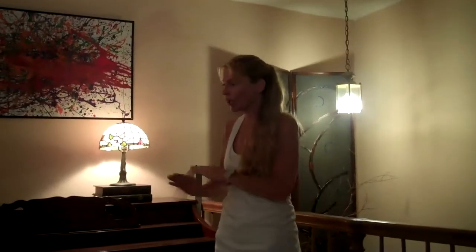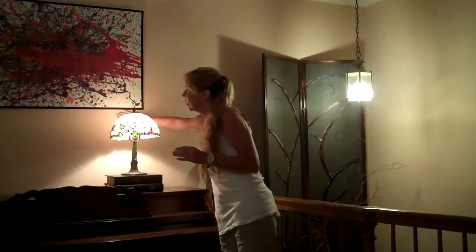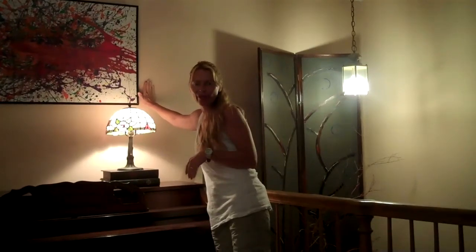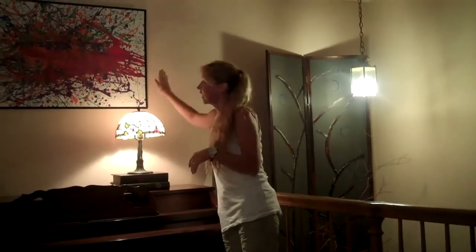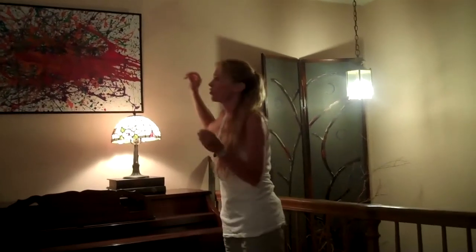I have my frame all cut out and ready to go, but I really want to make this pop. So what I'm going to do is take a lighter paint and paint the outside of this so that you have the dark frame, then the light color, then the dark frame again — and the artwork will just make it look gorgeous. I hope you like it.